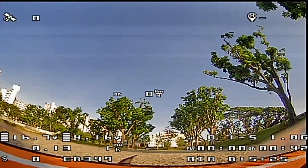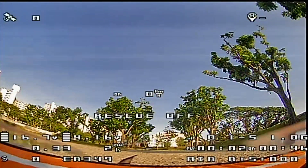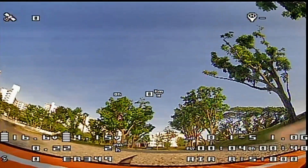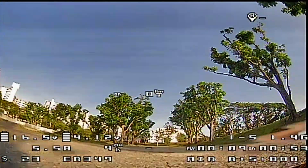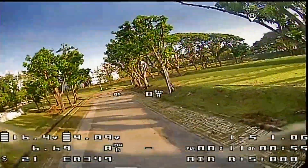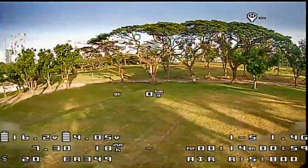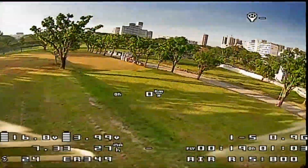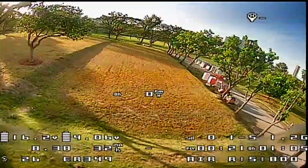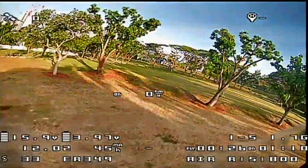Okay, this is the first flight using this battery on the Diatone 3-inch ER349. At first you might see there are no GPS satellites, but that's okay — the speed is still zero because I haven't captured any satellites yet. I just took off without waiting for a minimum satellite count.